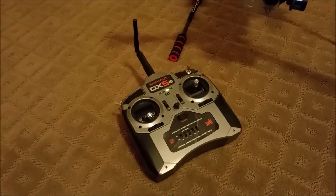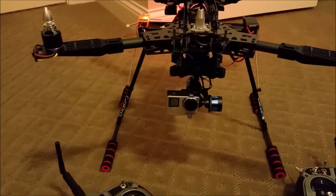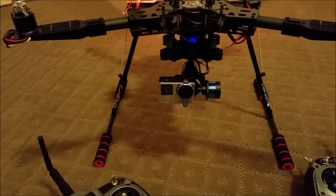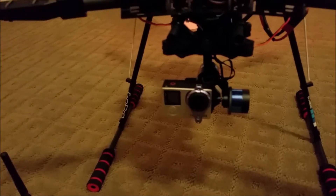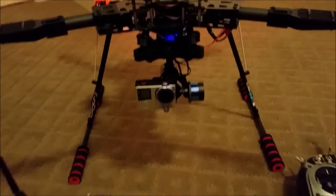The second controller, the DX5e, controls only the Tarot V2 gimbal that has the GoPro 4. The GoPro 4 Silver fits fine in the Tarot V2 gimbal without any modification, so you don't need to worry about that.